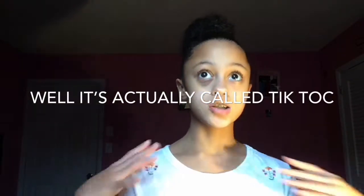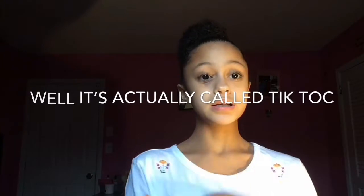Hey y'all, it's Showgirlface. I'm back and by the time you can see this, this is gonna be me showing y'all how to do a TikTok musical. I'm gonna do this video.